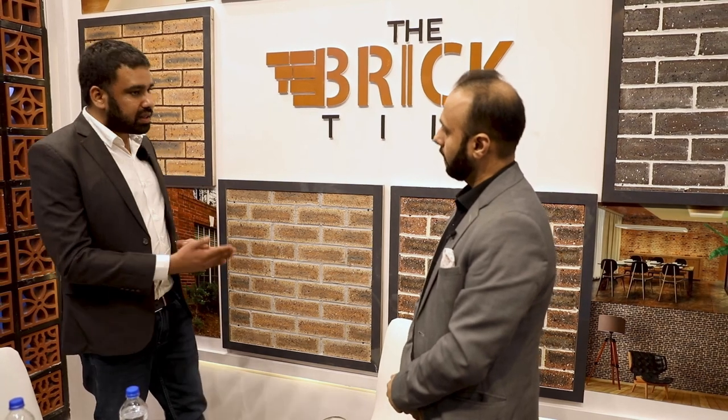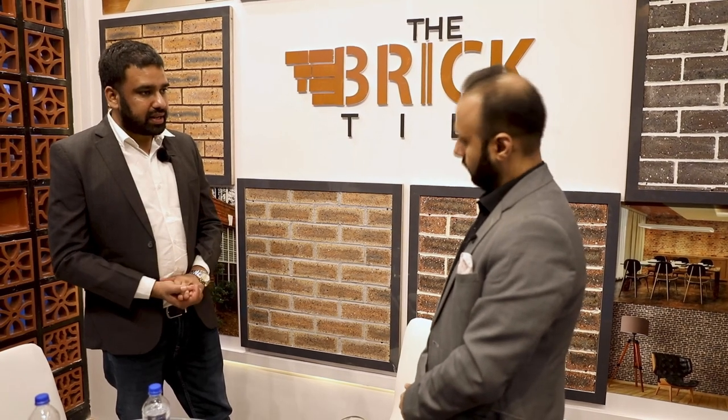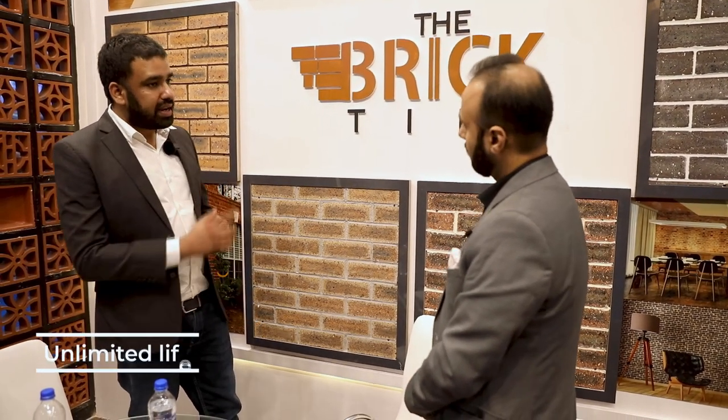We have brick tiles in all colors — terracotta, brown, light brown, and beige. Their life is unlimited, unlike textured paint which you have to redo every 3 to 4 years. With brick tiles, you don't need to redo it even after 100 years. That's an important USP — it can last a lifetime. Texture paint costs a lot and needs renovation every 4 to 5 years, so if you are building a good house, this is a worthwhile product to consider. It's not too expensive either.